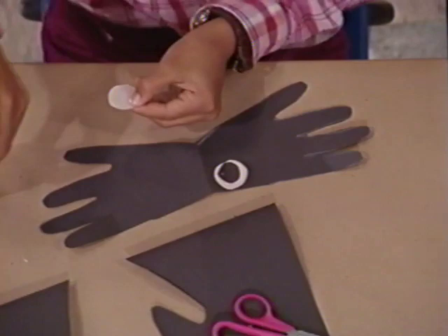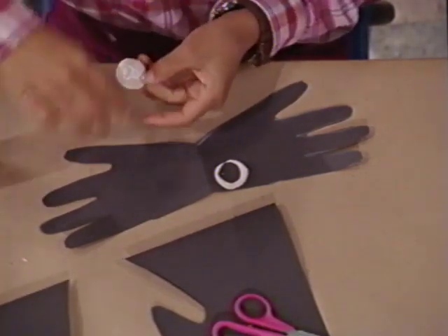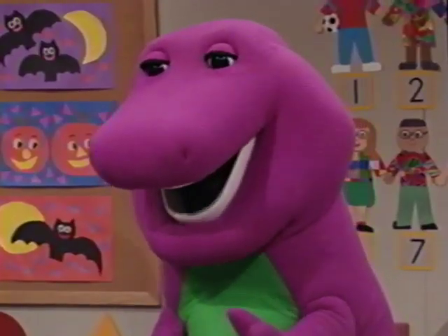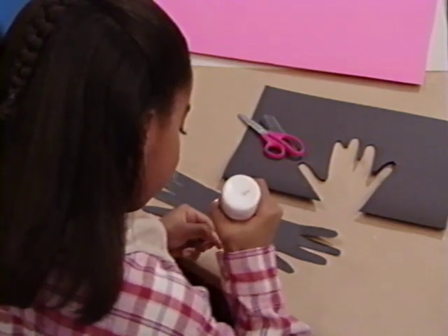There's one eye. Another one. Here's Pimmy. What's next? A nice big mouth — a little spider smile.